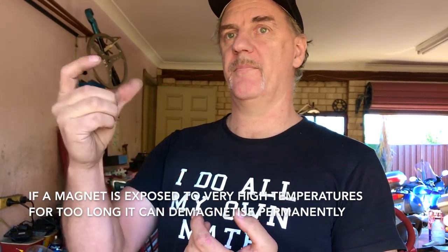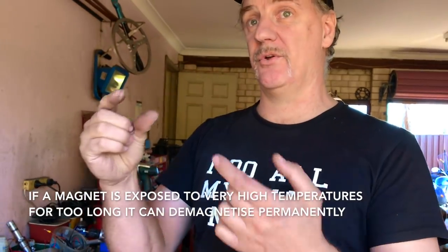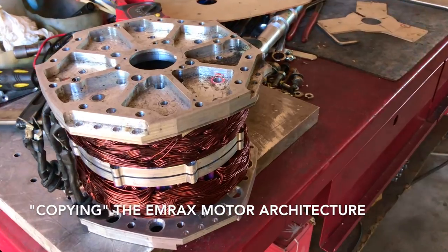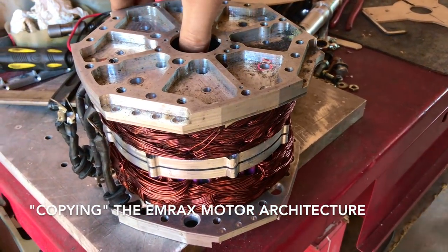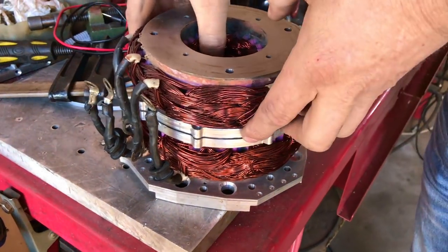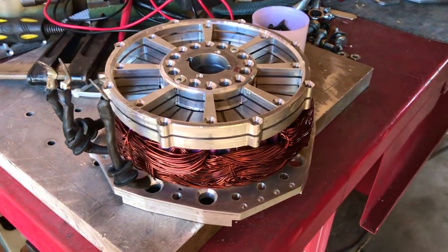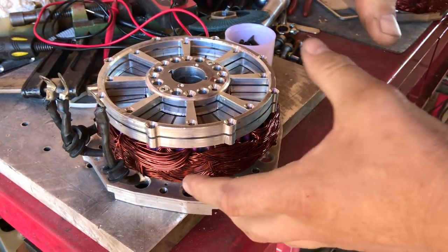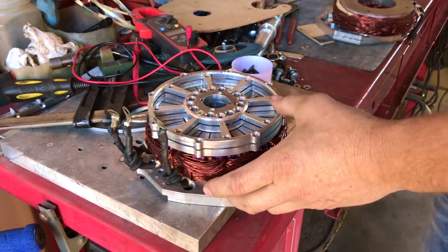Every time you heat them, they will slightly lose power permanently. So what I'm doing here is copying the MRAC's architecture in a way — getting rid of the double-side forcing, only allowing the magnets to be forced from one side. I'm splitting the standard Mat Energy motor, simply splitting it in two.